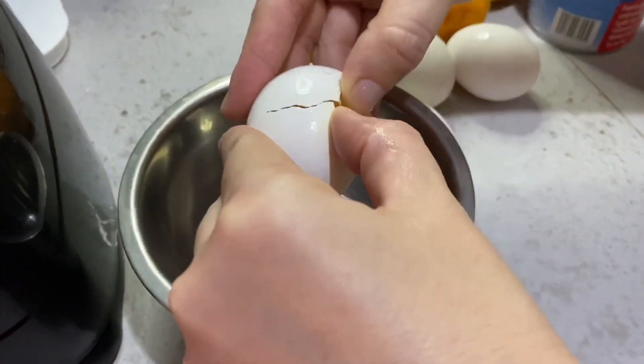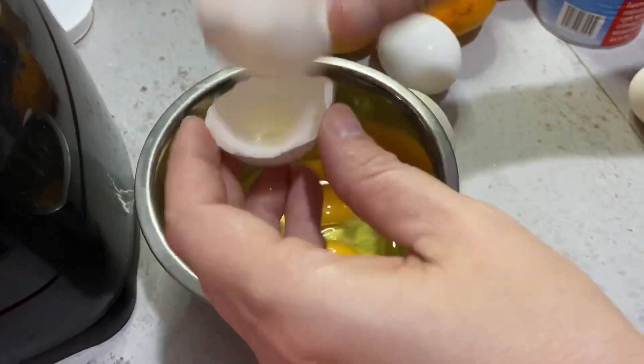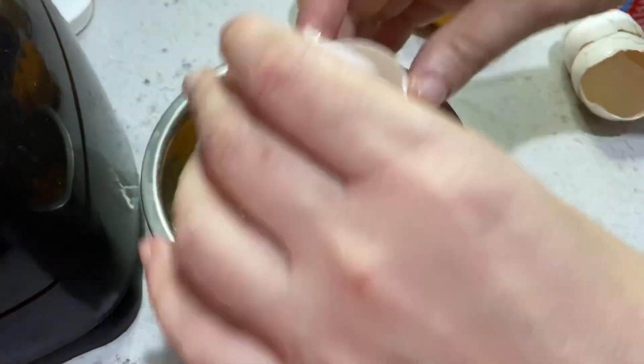Esta receta es muy sencillita y lo mejor de todo es que no vamos a ocupar batidora. Lo haremos en la licuadora. Vamos a licuar los ingredientes líquidos.